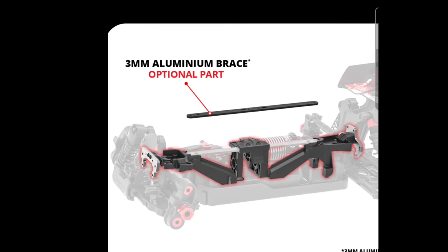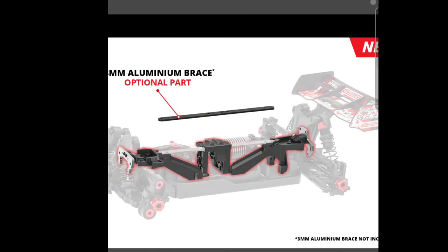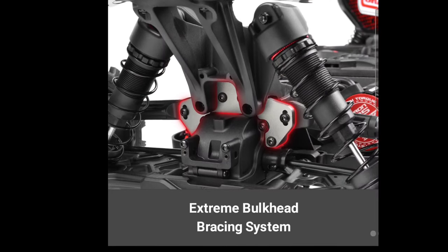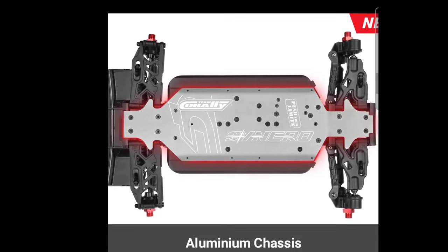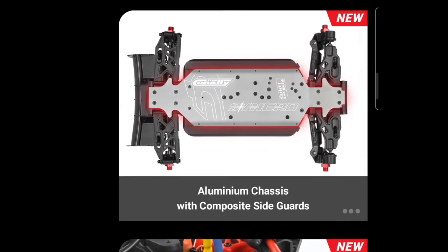Looking down here, there's a 3mm aluminum brace — basically a center tower-to-tower brace — going back to the extreme bulkhead bracing system, which is actually pretty good. So it's not a complete plastic vehicle and does not have a plastic chassis either, which is actually good.